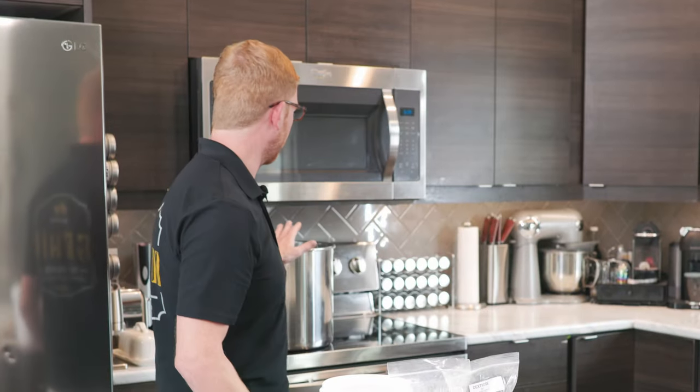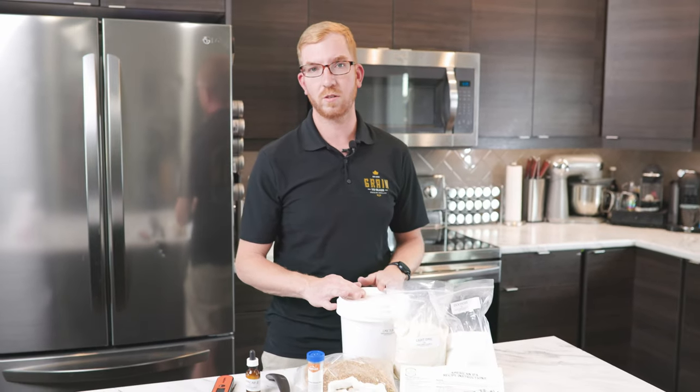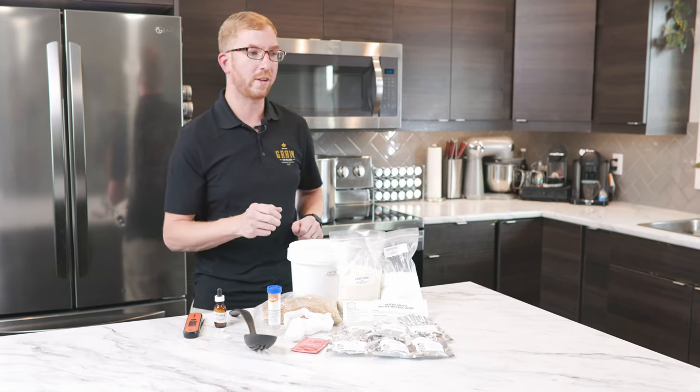You'll also need a 19-liter or 5 US gallon pot — around that size is fine. First, what we're going to do is heat up 14 liters, or about 3.7 US gallons, of water on the stove, and then steep the grains in there. So let's go ahead and do that.